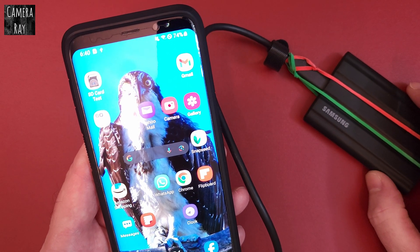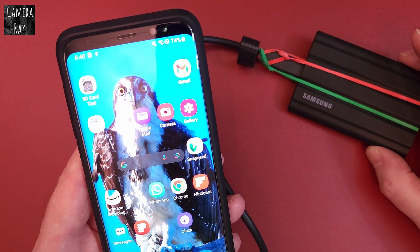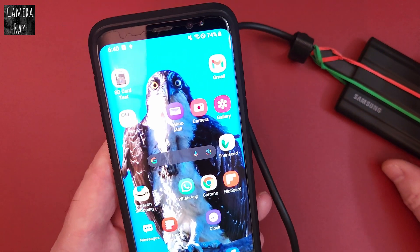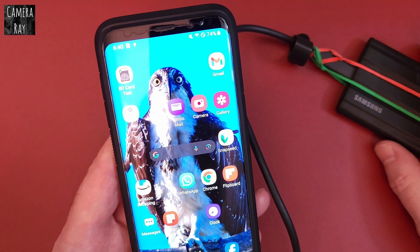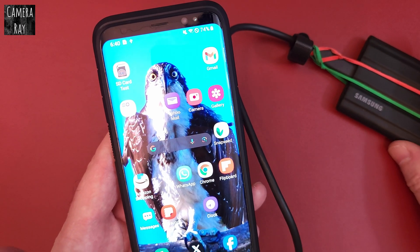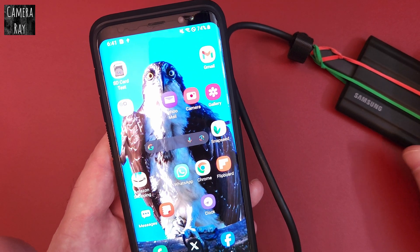Some phones don't work terribly well with certain hard drives. The Samsung hard drives are pretty much known as one of the most dependable drives. If you wanted to test your true speeds versus this versus another drive, Android doesn't have anything stock that'll allow you to test speeds like you can use Crystal Mark or one of those things for Windows — but those don't work for Android.